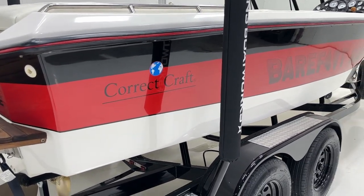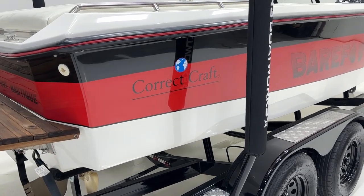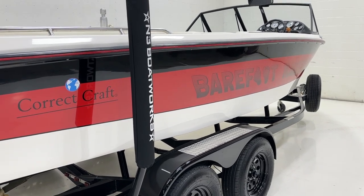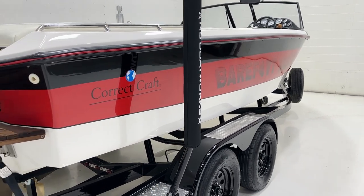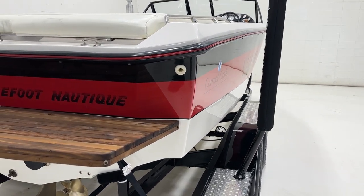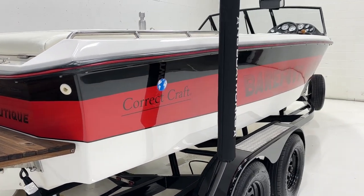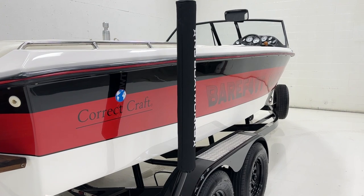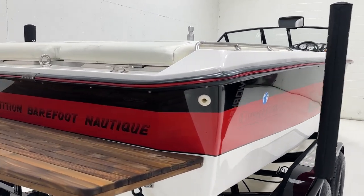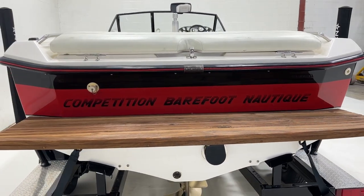It originally had a dual lower pinstripe — a half inch and a quarter inch — and then a big half-inch stripe up top. When I was restriping it, I really liked it with just the single quarter-inch pin and no pinstripe on the top. This is a good example of how they striped the boat nicely at the factory — the gel line is really nice; it wasn't a Friday boat with squiggly lines around the transom.